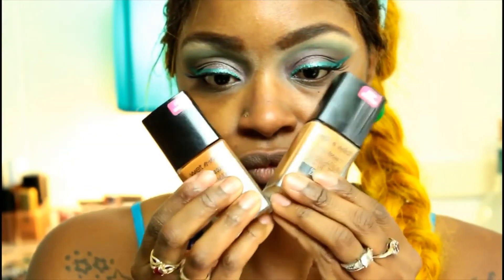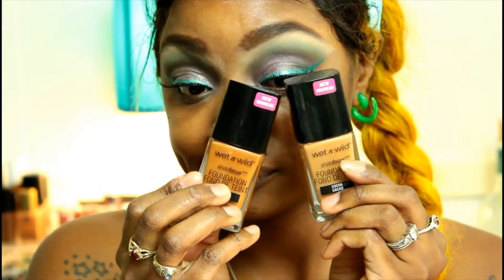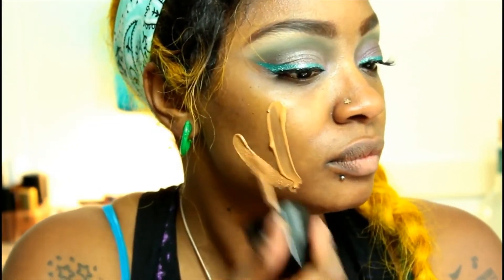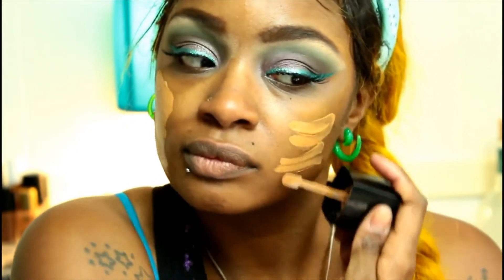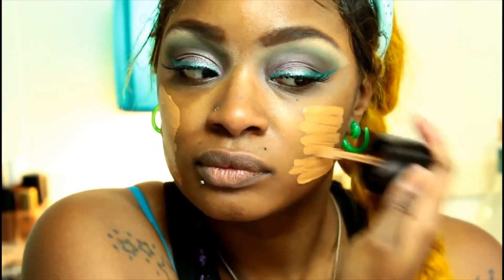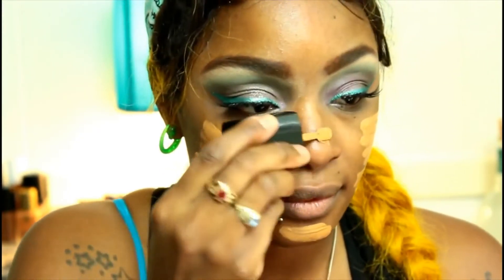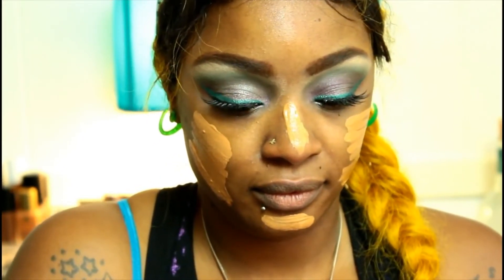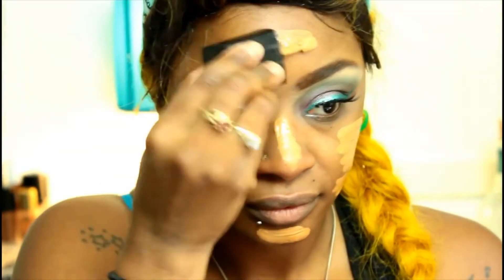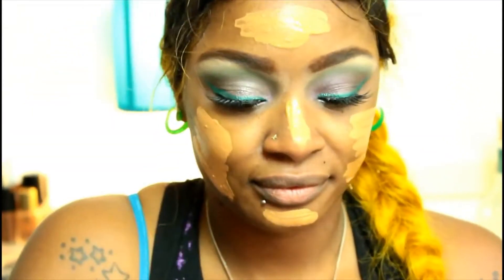Looks like we've got some foundation here — not only a foundation but liquid foundation. Paint my face! Do you guys realize that foundation is literally nothing but painting your face? She's trying to explain that's not all it is — I actually don't know what she's saying, but it sounds good to me and I'll stick to it: painting the face.